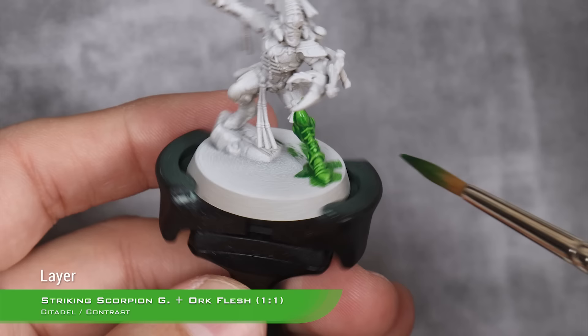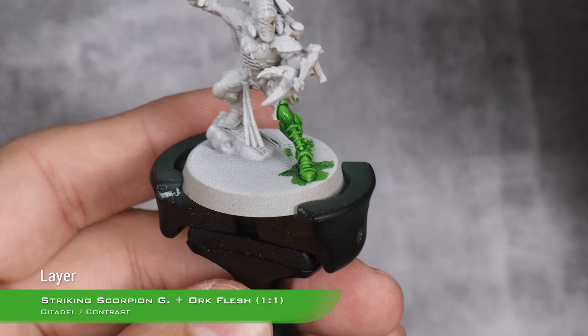After this first coat dries, I'm going to apply a second one in the same exact way and using the same exact ratio — one part Striking Scorpion Green and one part Orc Flesh.